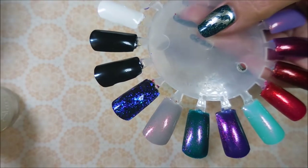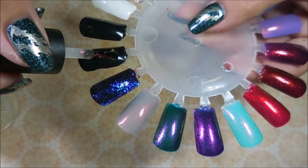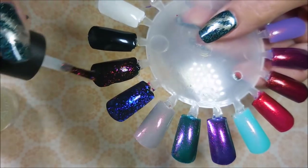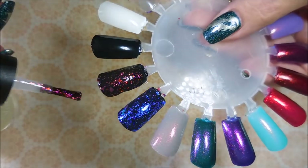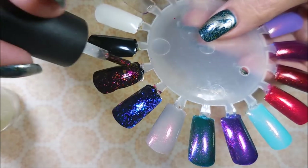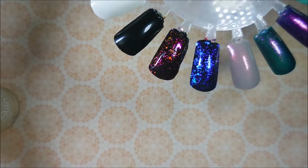And then the next one is Horcrux. Oh my goodness, I'm speechless. Look at that. How beautiful — look at all the colors.